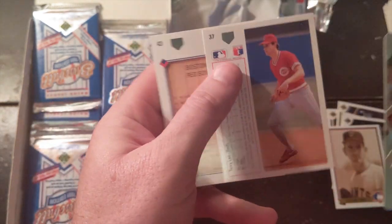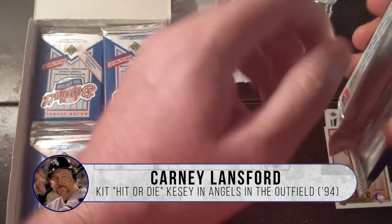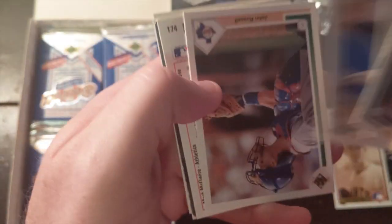Carney Lansford. I believe Carney Lansford was in a movie — was he in Rookie of the Year or something like that, as the big guy that hits all the home runs? I think so. If he's not, I'm going to cut this part out of the video. I hope you all are having as much fun as I am. This is actually really fun. Here's Mark McGwire.